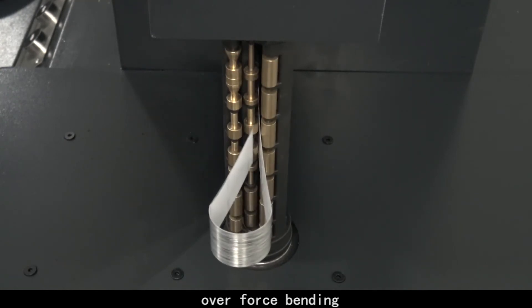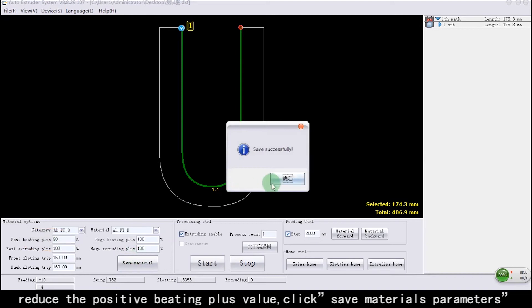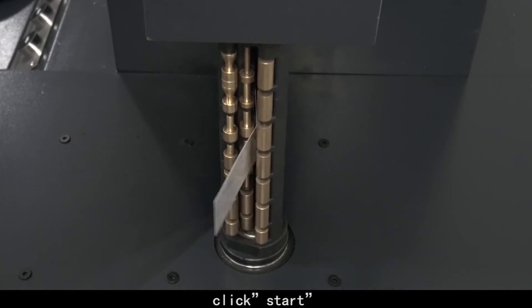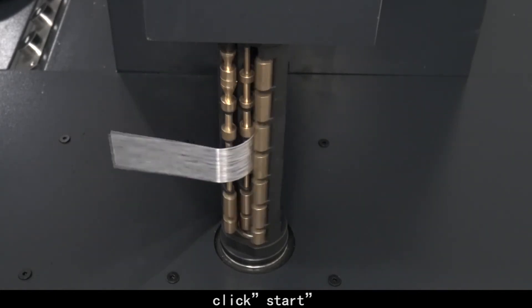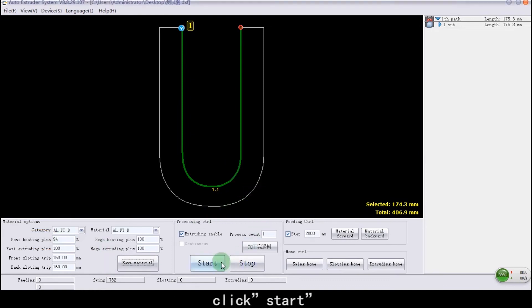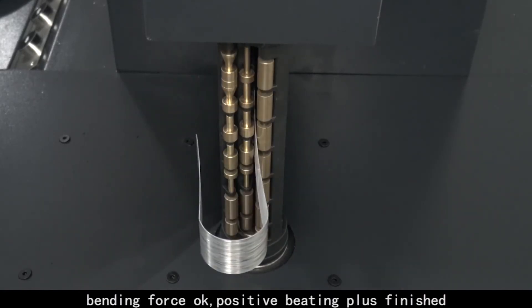Over-force bending detected. Reduce the Positive Beading Plus value. Click Save Materials Parameters. Click Start. Little-force bending detected. Increase the Positive Beading Plus value. Click Start. Processing starts. Bending force is OK.